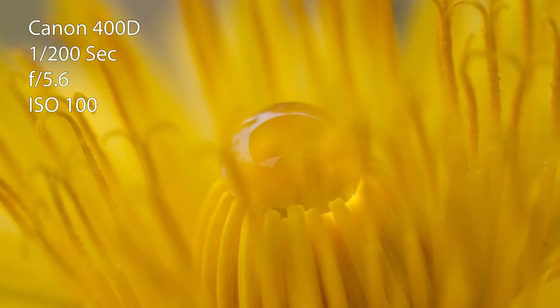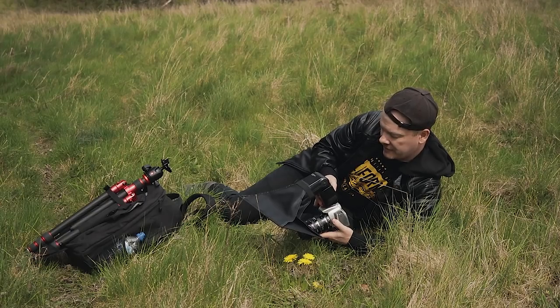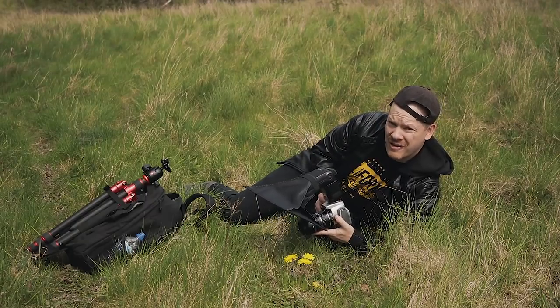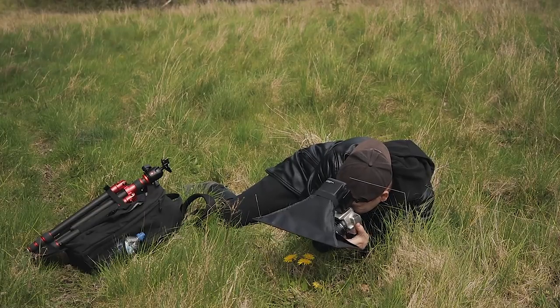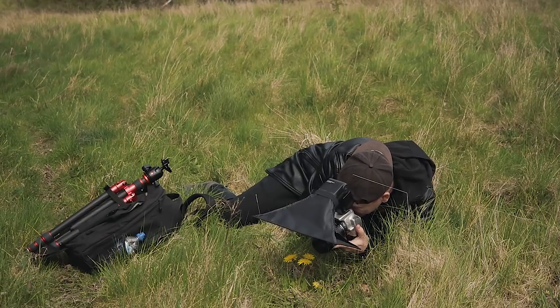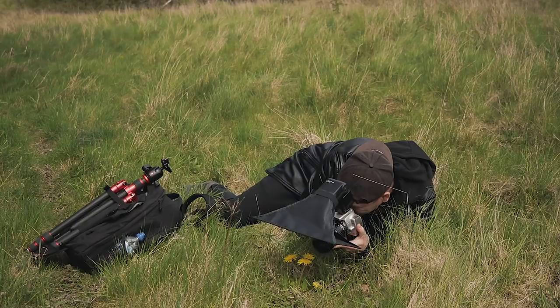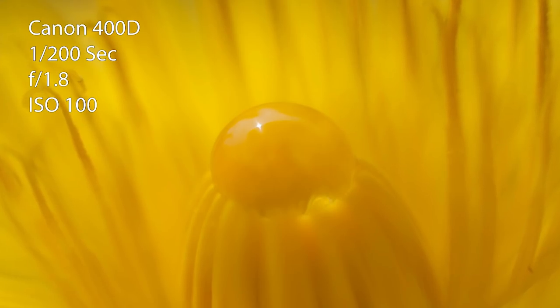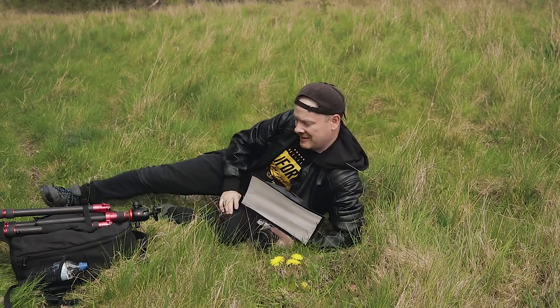If you want a real dreamy look to your image, turn off the flash, drop the f-stop down to f/1.8, and adjust the shutter speed to compensate. There you have it — some creative water drop photography.